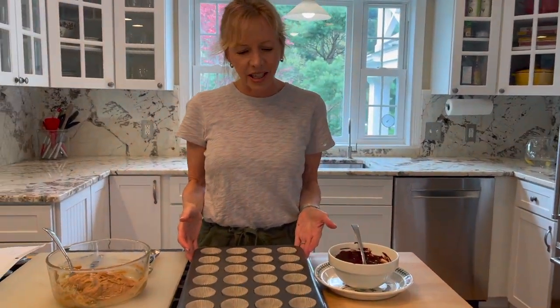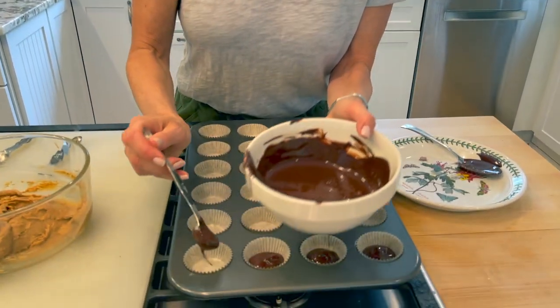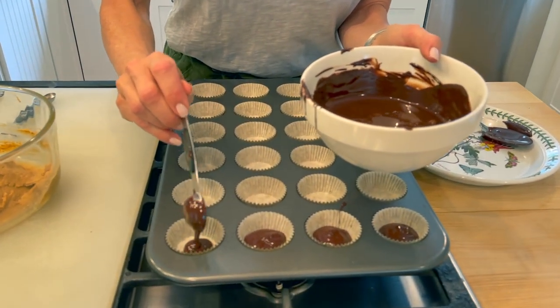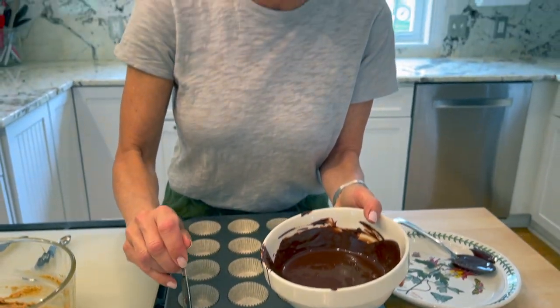So we've got 24 gold colored little tin foil liners. We're going to do a layer of chocolate first. I'm adding two teaspoons of this melted chocolate into each little gold foil. Once I've done all 24, I'm going to put them in the freezer for about 10 minutes.